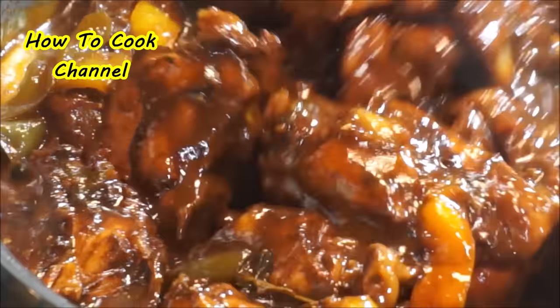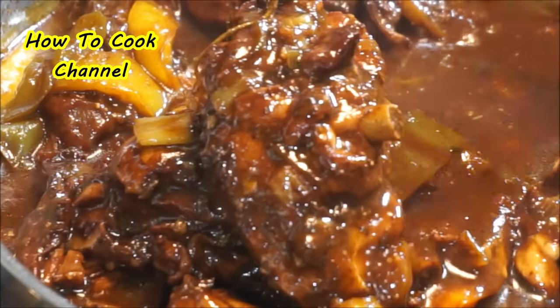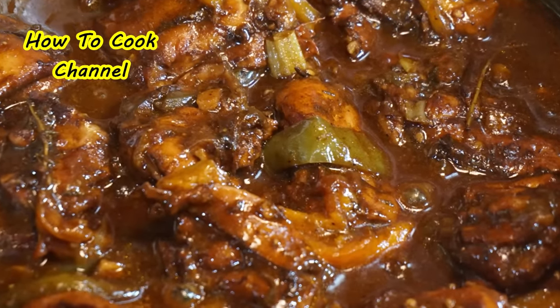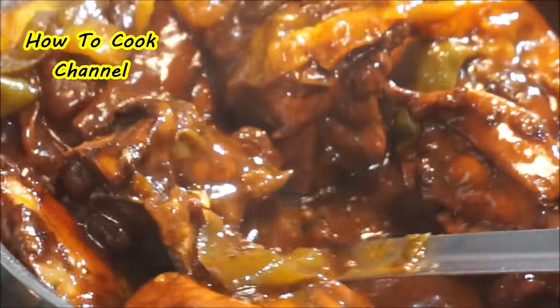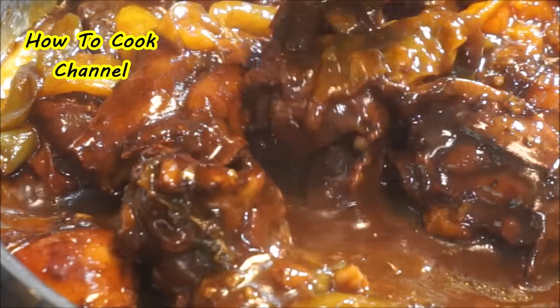I hope you enjoyed this recipe and learned something. Make sure you have subscribed, give your girl some love, thumbs up the recipe, and share it with friends and family. Let me know what you want to see me cook next, and remember — as always, from my kitchen to your kitchen, enjoy!